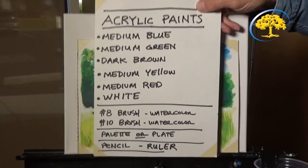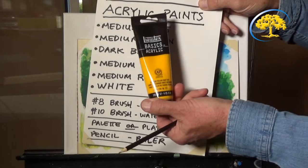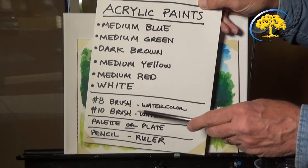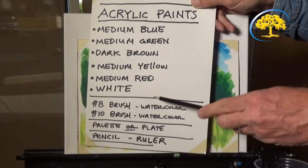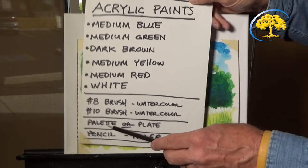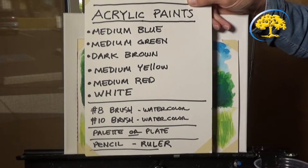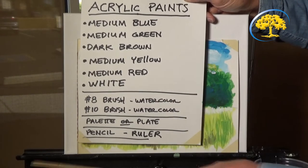I'm going to show you the list. It's acrylic paints - you can buy these in any art supply store. The colors you're going to need are medium blue, medium green, dark brown, medium yellow, medium red, and white. The brushes I use - I'll show you one right here. It's a watercolor brush, but you can use an all-purpose. Do not use bristle brushes. A number eight brush, watercolor type, and a number ten brush, watercolor type. And then I have a palette - you can use a plate. We'll be using something large enough to mix your paints. And below it, a pencil and a ruler.